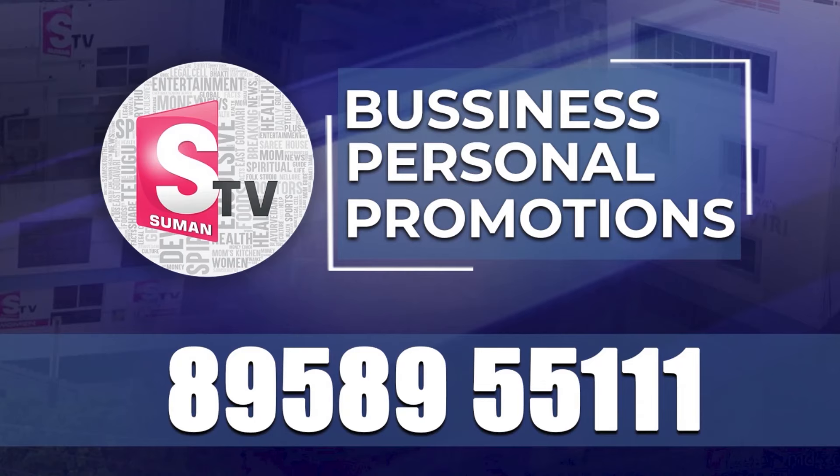Sir, if you want to get to the malls, you can find it in details, in the training, and in the area. Thank you, sir. Thank you so much. In Sumant TV, contact us for your personal and business promotions. Contact us on our website at www.sumant.com.